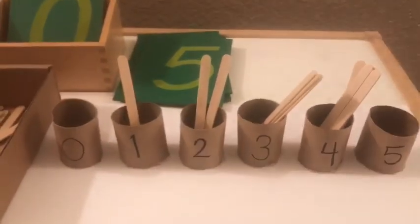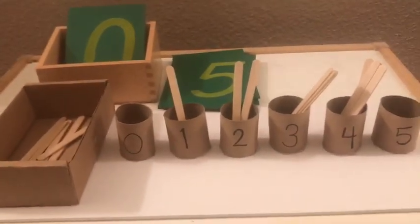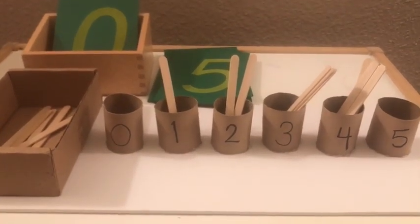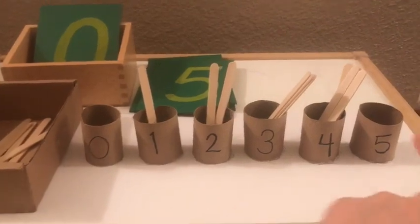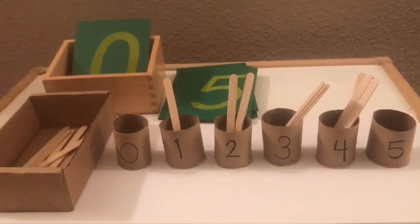Okay, she's a little distracted. And then we would count to five. This is great because I have the zero through nine, but I wanted her to master the one through five before I introduce her to six through nine or ten.